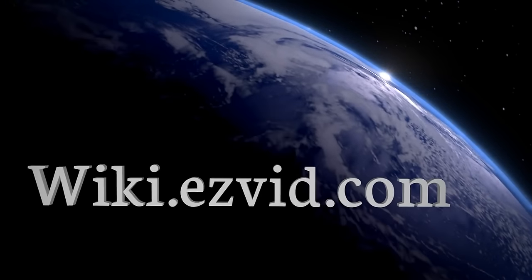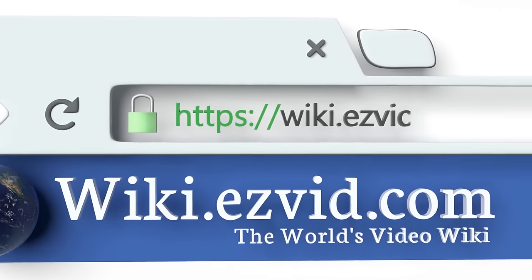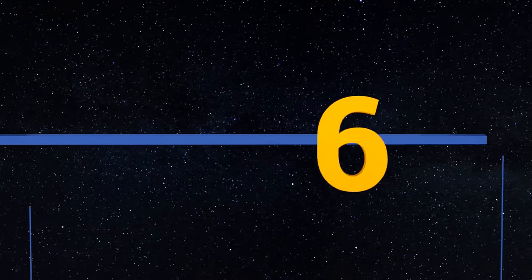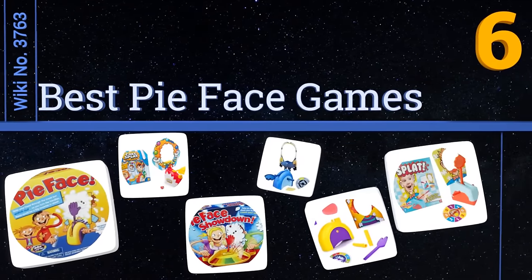wiki.easyvid.com. Search EasyVid Wiki before you decide. EasyVid presents the 6 best PyFace games. Let's get started with the list.